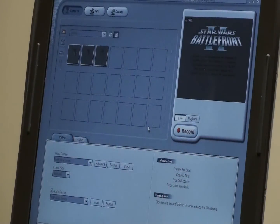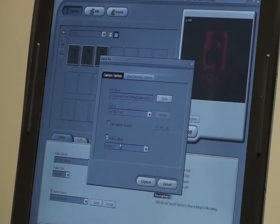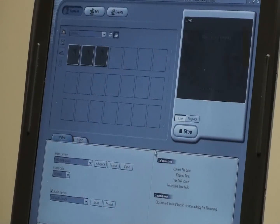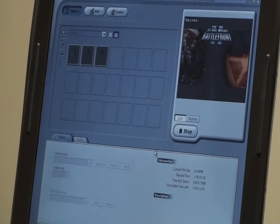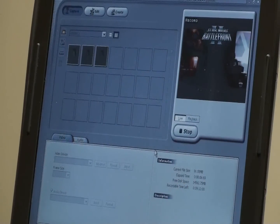Now I'll show actually recording the video. All you do is click the big record button; it's going to ask you what format to capture in — we're going to AVI today, but it also allows you to capture in MPEG 1 or 2. Now it's recording both the audio and the video from this Xbox title screen.